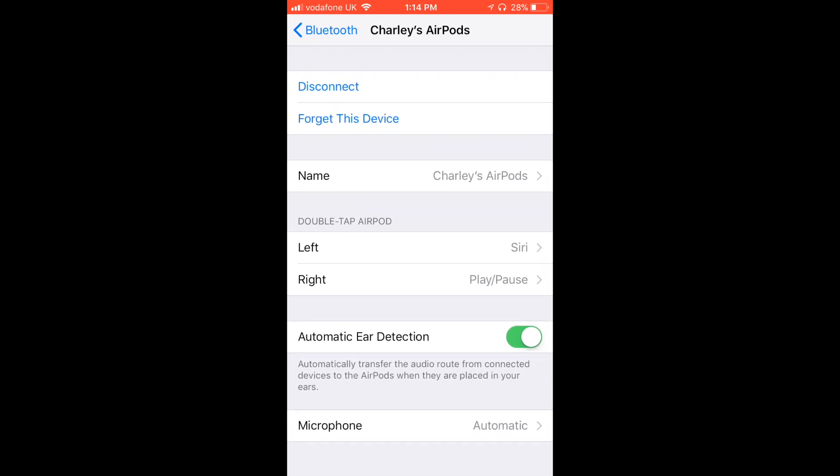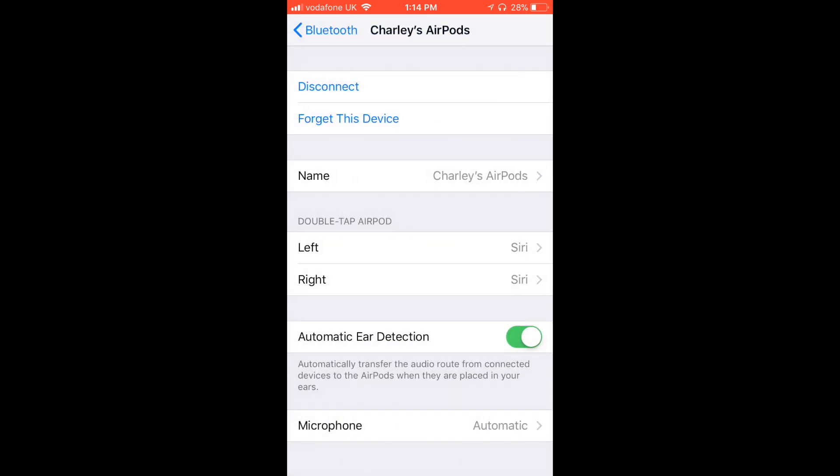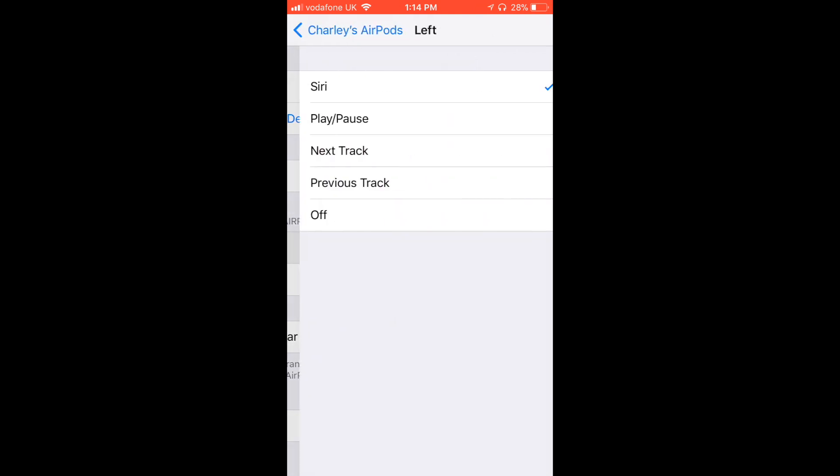Left is set for Siri by default. Right is also set for Siri by default, but you can change whichever one you want. You can have play/pause, next track, previous track, or turn them off.